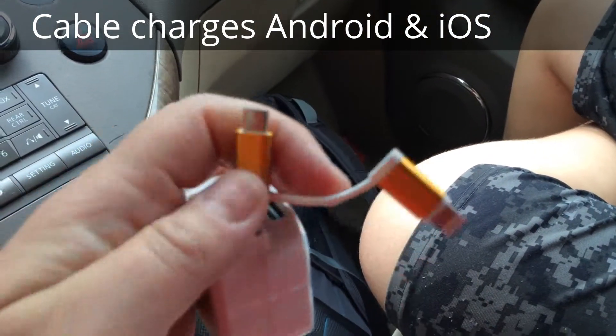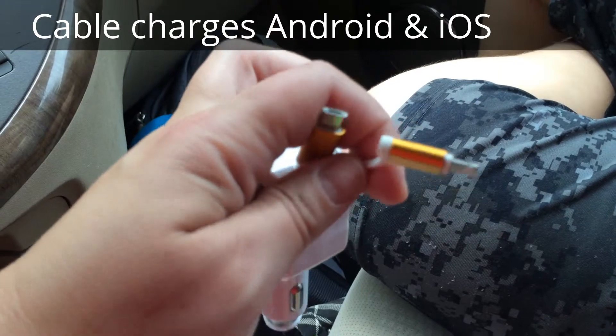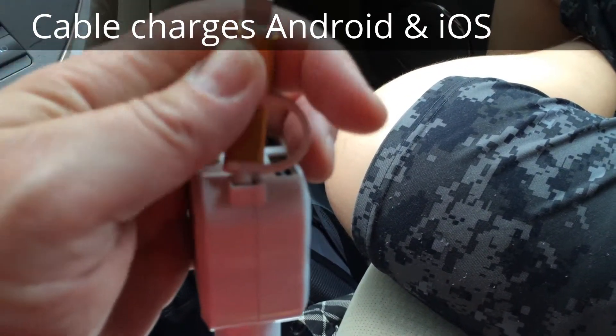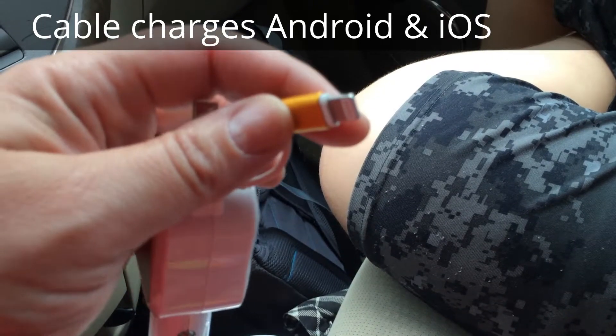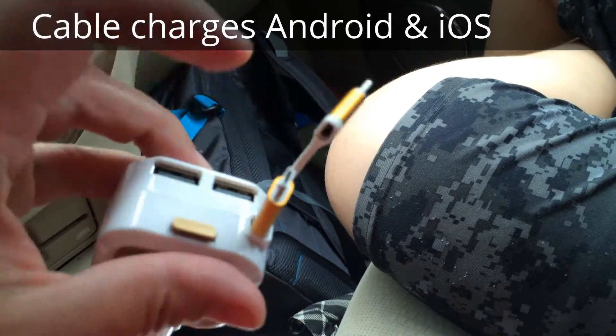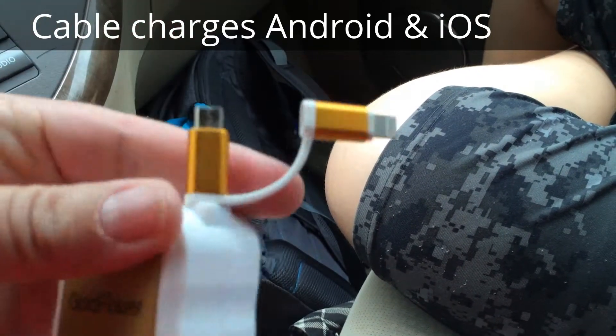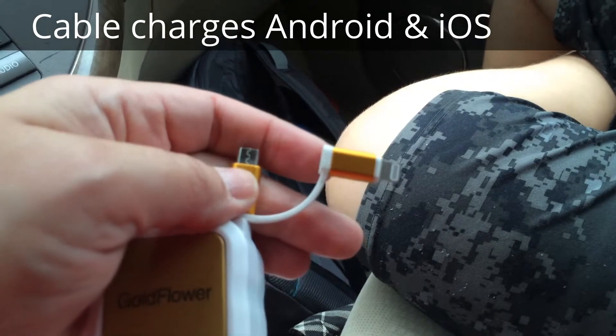You can use a regular cable — different phones have this, and a lot of cases. And of course this also works with iPad mini, iPhone 5S, iPhone 6, so it's got two different ports and you can put any kind of other things in there.